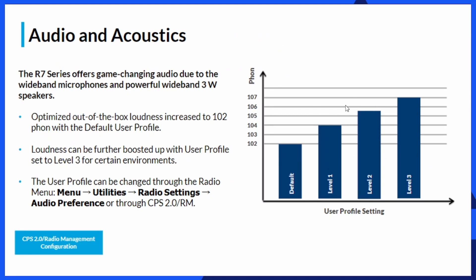Audio on this radio is spectacular. It is louder than the XPR 7000 series. By tweaking the settings in the CPS programming software, we can reach 102 phon — a unit of perceived loudness — which is higher than what the XPR 7000 series portable ever had. And if you boost it further in the user profile up to level 3, you can exceed even that 102 phon. The bottom line: we can boost the audio on an R7 much louder than on an XPR 7000 series portable.